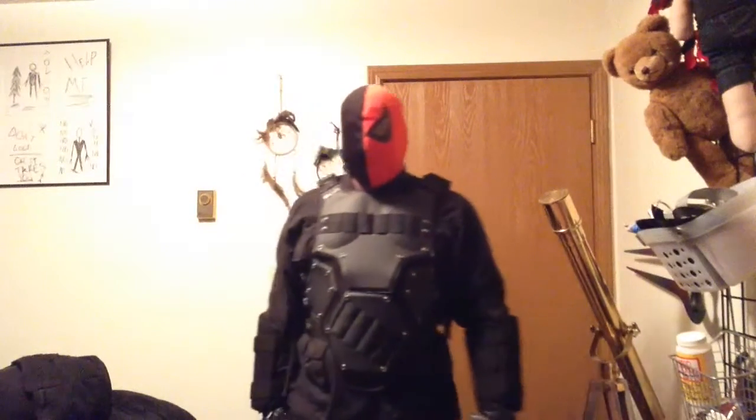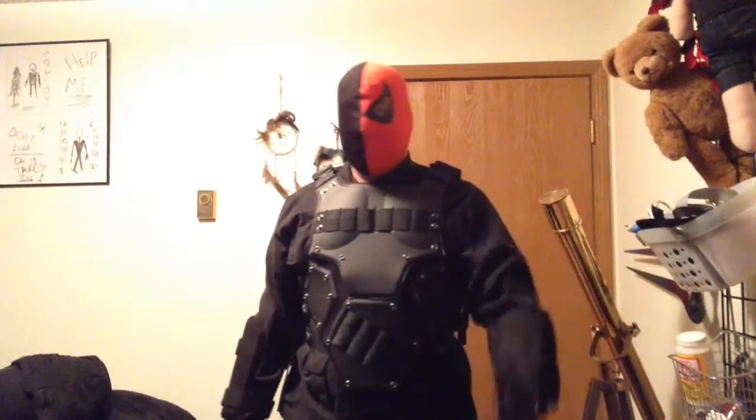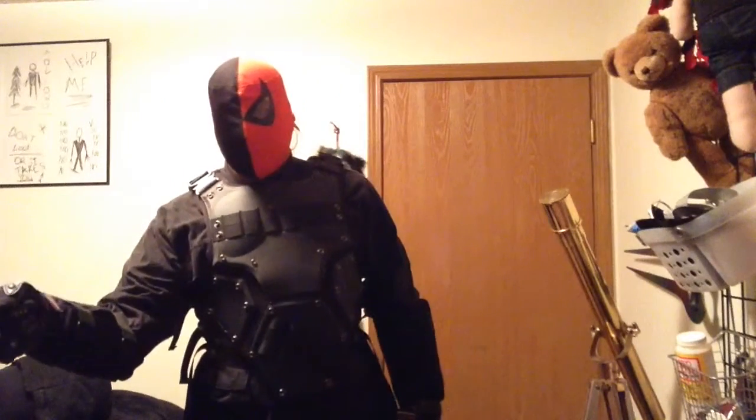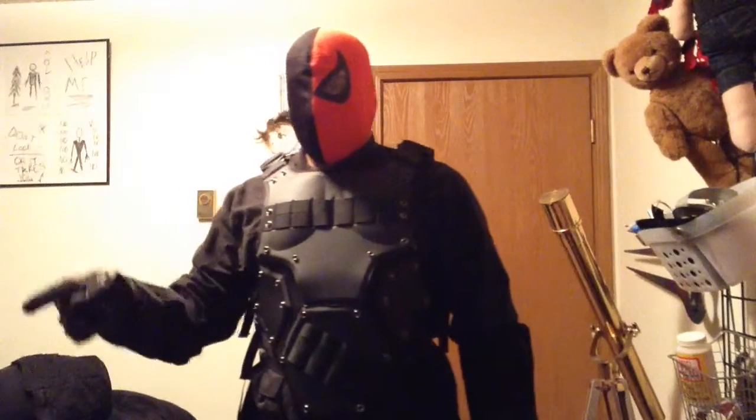Normally I have my tactical pants on, but these are just regular black slacks — you can't see because of where my camera's at. My actual tactical pants are over here on the mannequin that has my Arkham Origins Deathstroke, which also has my sword.